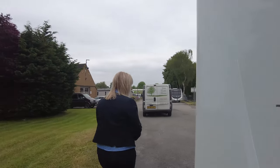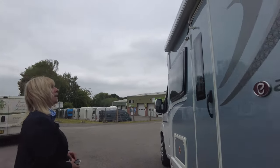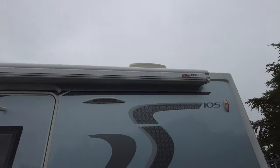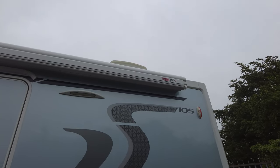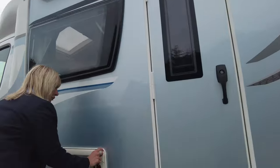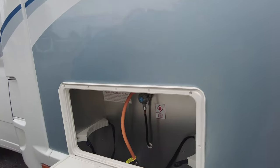So let's have a look down this side. If we look up, you can see that it's got an awning that winds out, and to the right of the door is your awning light. This here is storage that will take two gas bottles.